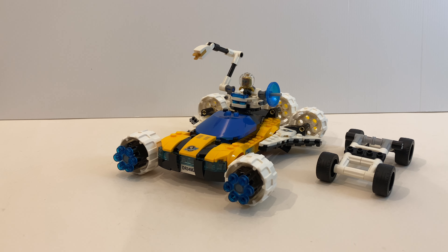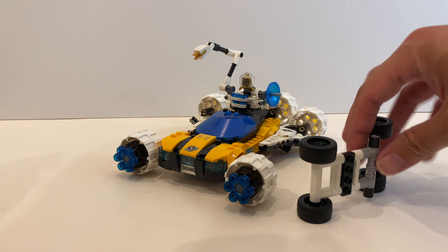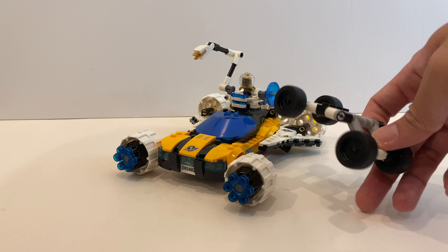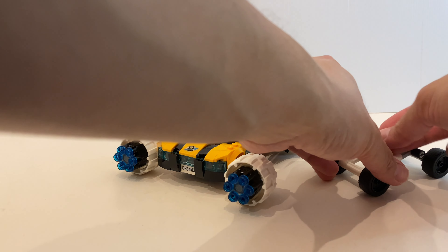We're going to start by looking at the space car. Instead of a 2-in-1 set, it's actually a 3-in-1 set, which I will demonstrate a little bit later. So you have a space vehicle with 4 wheels, which will play an important part when we try to convert one of the builds.